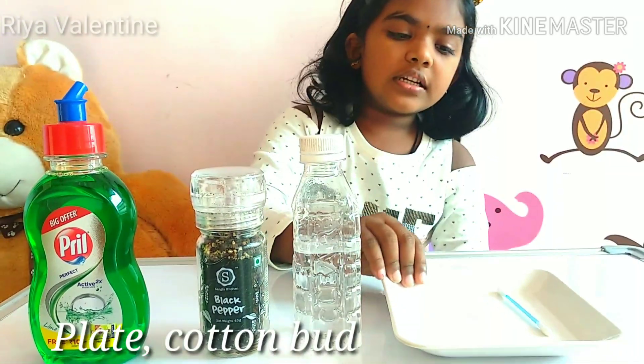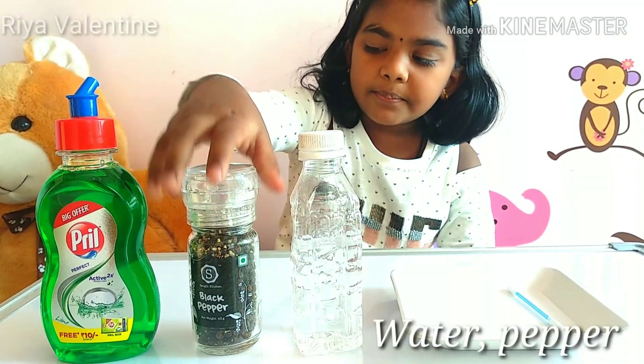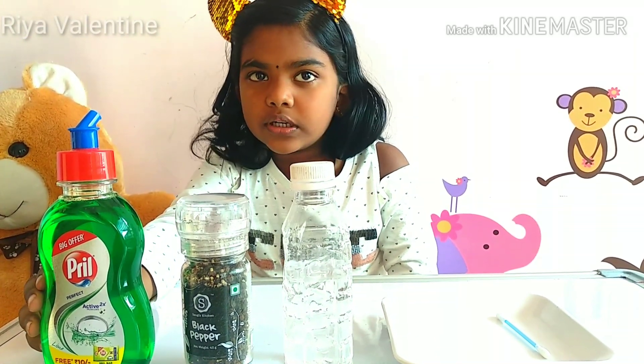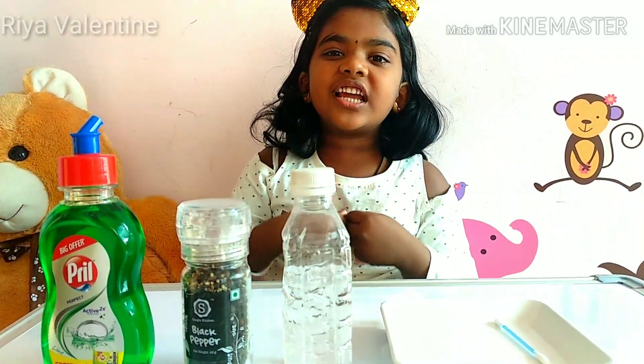For this experiment we need a bath soap and a plate, water, some black pepper, and some dish wash soap liquid. That's it, let's get started.